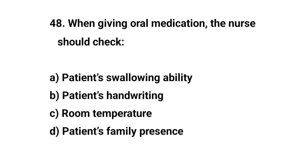Question number forty-eight. When giving oral medication, the nurse should check? The right answer is A: Efficient swallowing ability.